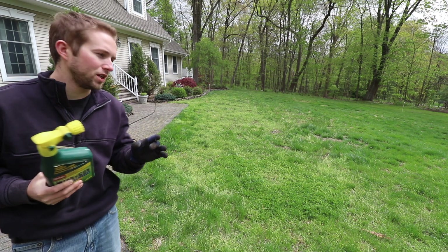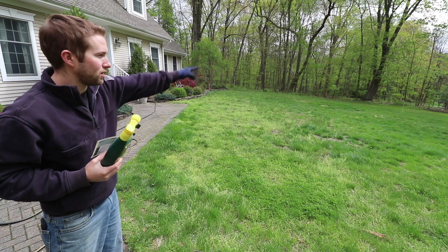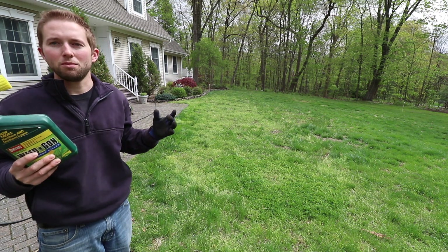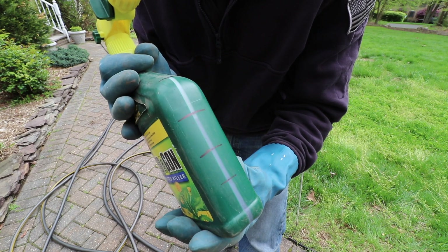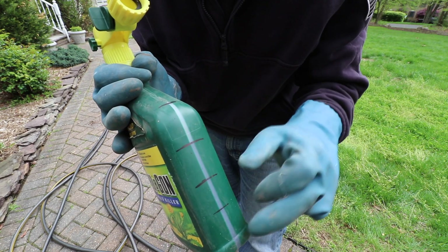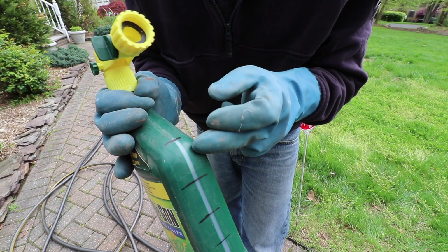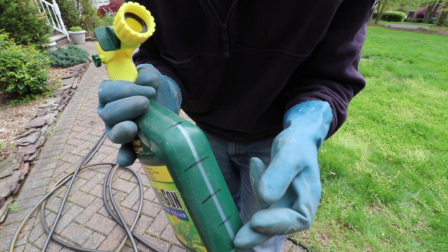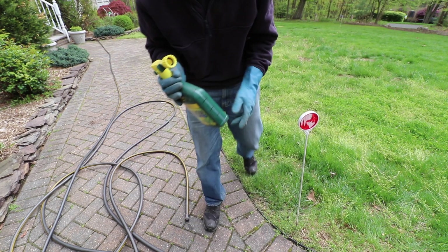I've measured 2,500 square feet with these markers — I walked out 50 feet to one marker and 50 feet the other way, so I have a 50 by 50 square area to treat. Now there are no markings on the side of the bottle, but there is a clear sight gauge, so I took a black sharpie and estimated where a quarter of the bottle would be on that sight line.